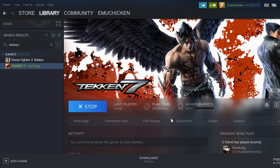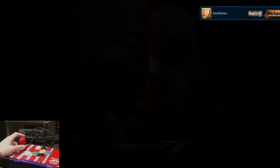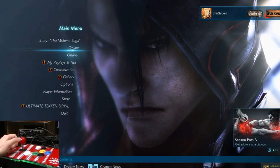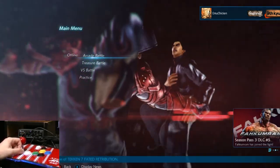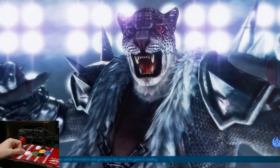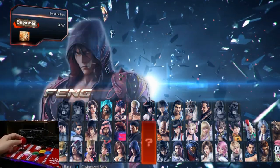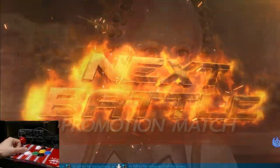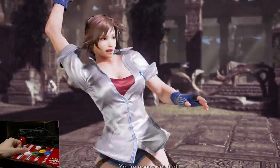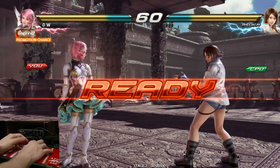First game we're going to try is Tekken 7. It seems to be working off the bat and also seems very responsive. This tournament set — Alisa Baskanovic. Get ready for the next round. Round one, fight!